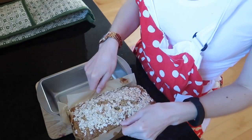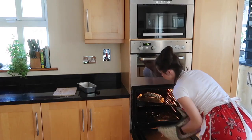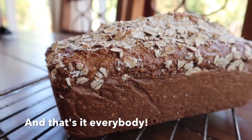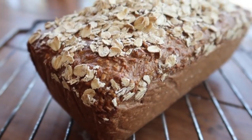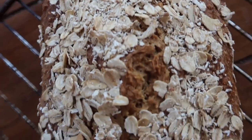After the hour is up, remove the bread from the tin, pull down the paper, and pop it back in the oven by itself for another 20 minutes. And there you have it — a beautiful traditional Irish brown bread loaf for all the family to enjoy.